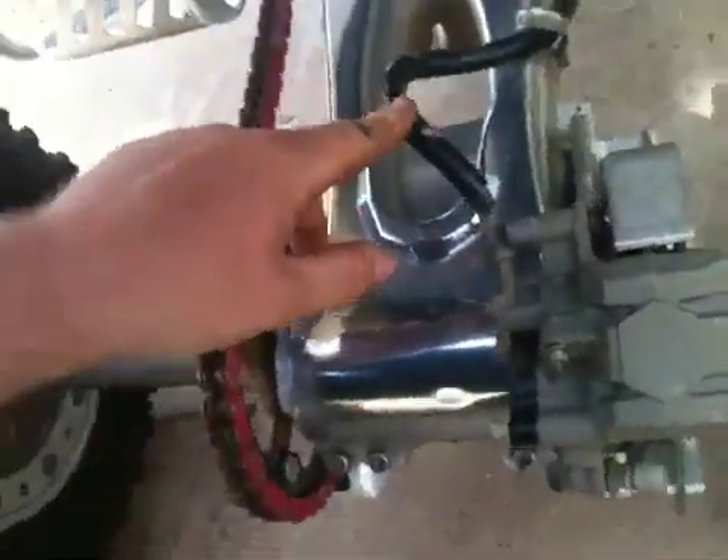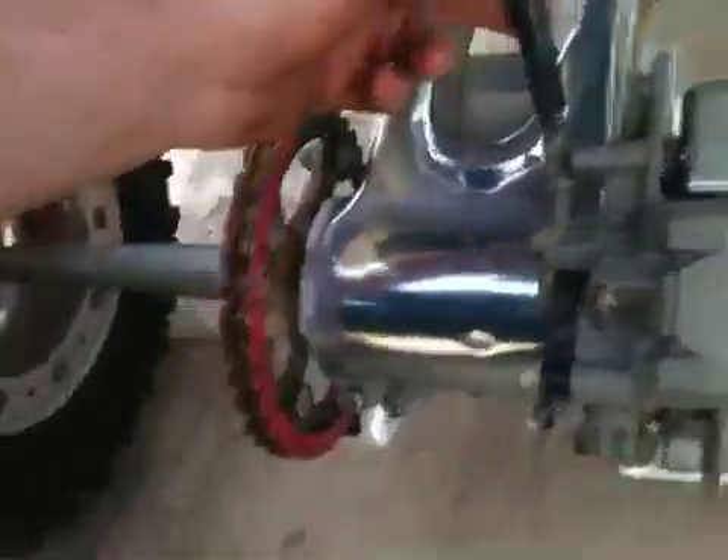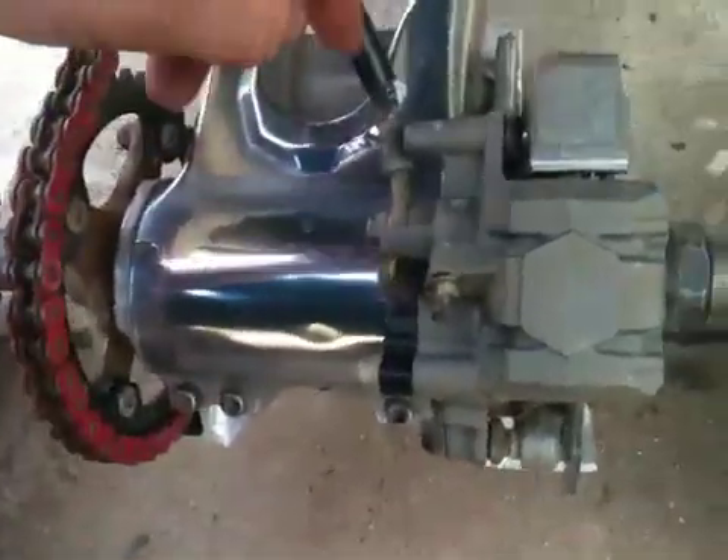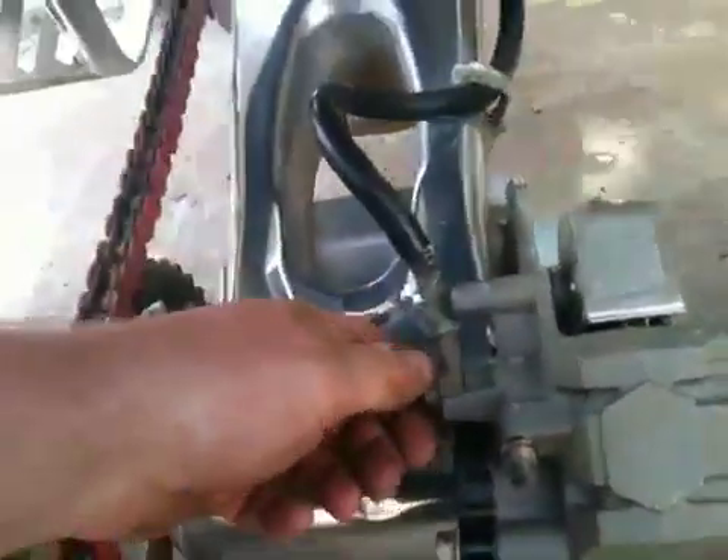I've also ordered a brake line for that year model. You can see it's got a lot of slack in it, because on the 04 and 05s the brake cable mounts up lower on the bottom, closer to the bottom — that's where it mounts up front.